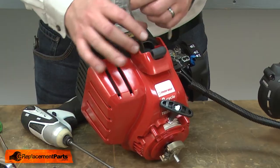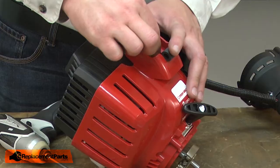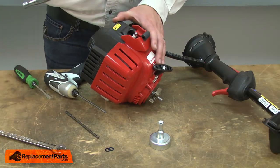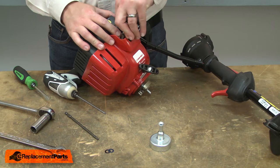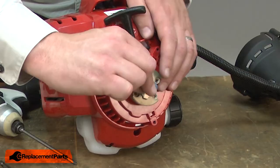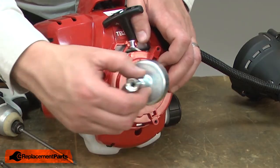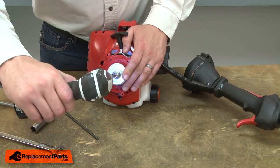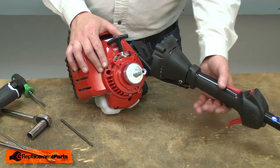Once the clutch is tight, I can remove the piece of starter rope I put in the cylinder. Then I'll replace the spark plug. Now I'll install the shim washers. Now I'll reinstall the clutch housing and upper shaft.